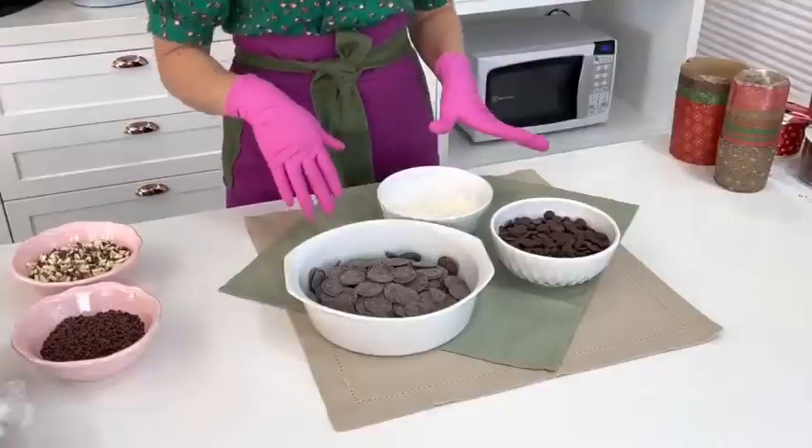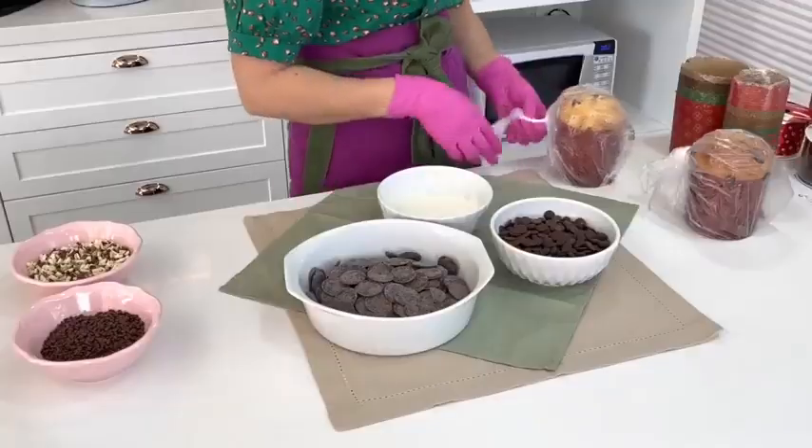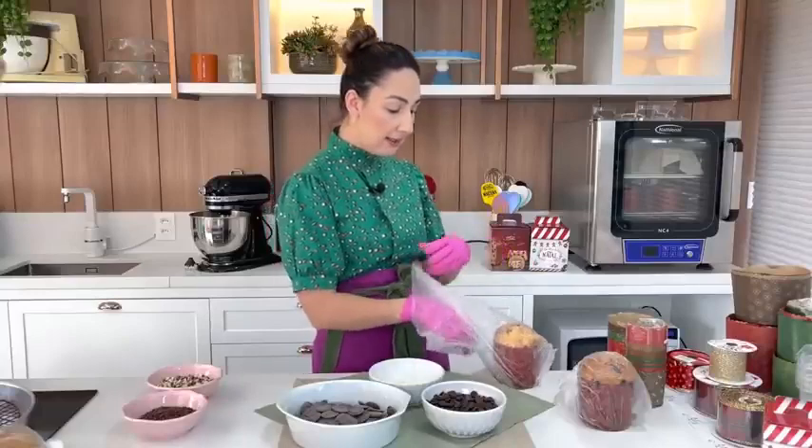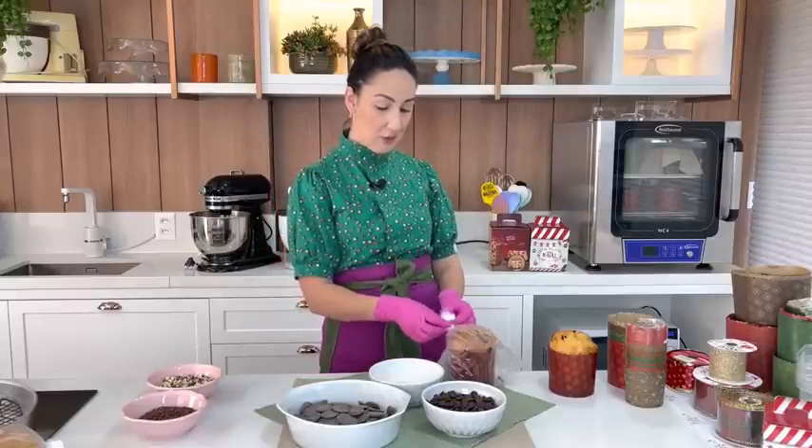Aqui estou com os ingredientes para fazer o nosso chocotone trufado. Já deixei dois chocotones embaladinhosdo de ontem — a massa vocês aprenderam na aula anterior. Enquanto os retiro da embalagem, deixa eu falar sobre o que teremos na próxima videoaula: panetone salgado, com todas as opções de recheio, detalhes de como adaptar a massa e também falaremos sobre precificação.